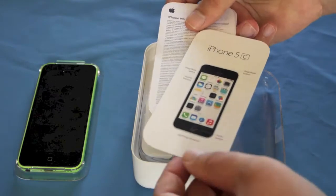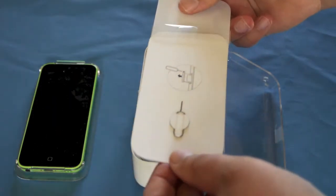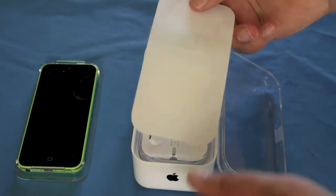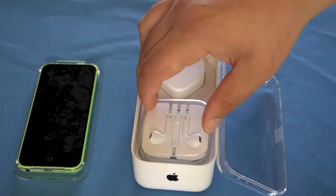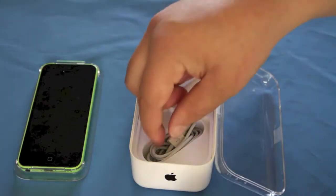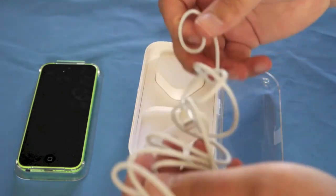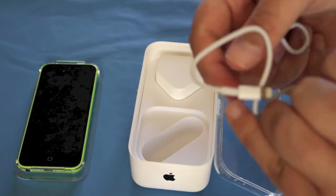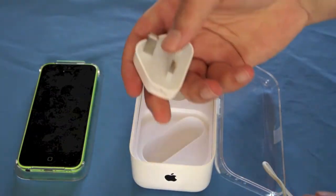Just a couple of little bits. Safety and warranty from Apple, SIM ejection tool, and of course two Apple stickers. Underneath you've got your EarPods, and underneath that you've got your Lightning port cable to USB, and your 3-pin plug.